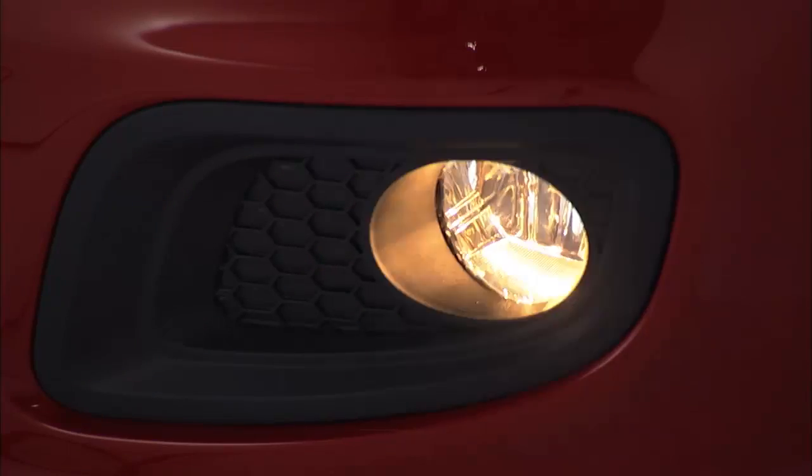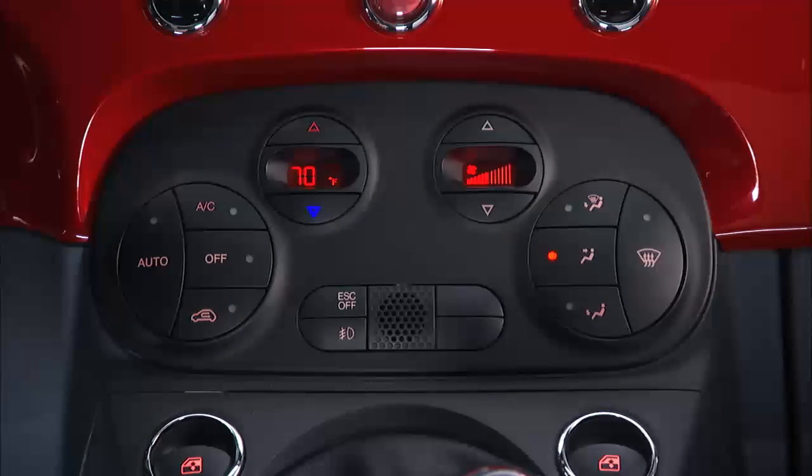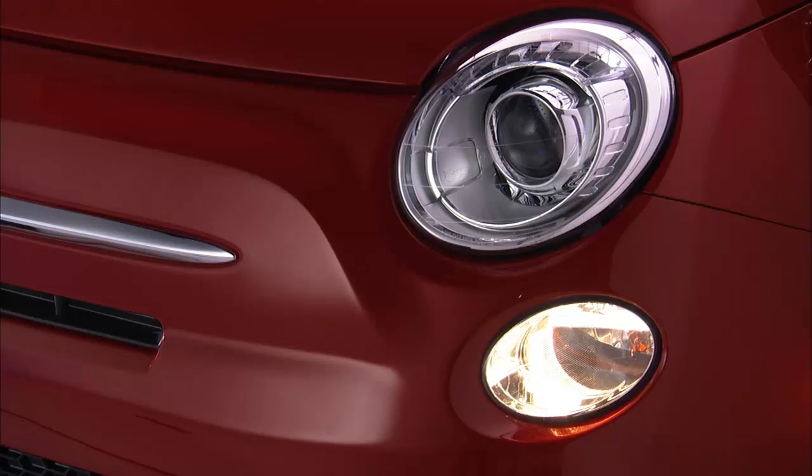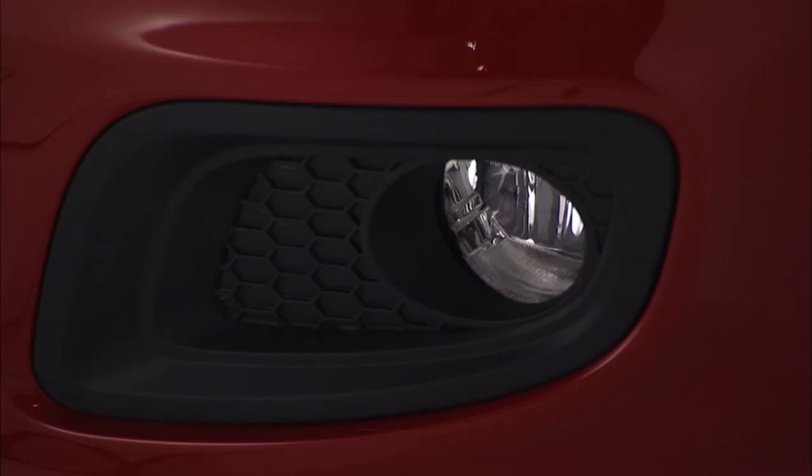If your vehicle is equipped with front fog lights, that control is located to the right just under the audio controls. Pressing the control once will activate the front fog lights if the vehicle's parking lights or low beam headlights are on. Pressing the control again will turn all the fog lights off.